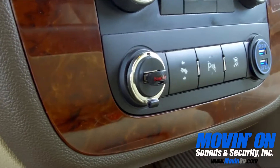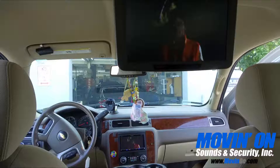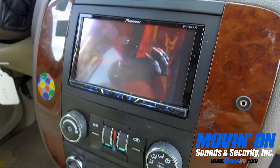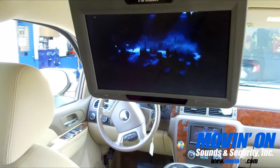We added USB ports to the front, allowing the Pioneer radio to stream video. We integrated the video output to the drop-down DVD player so that there's video for the whole family.